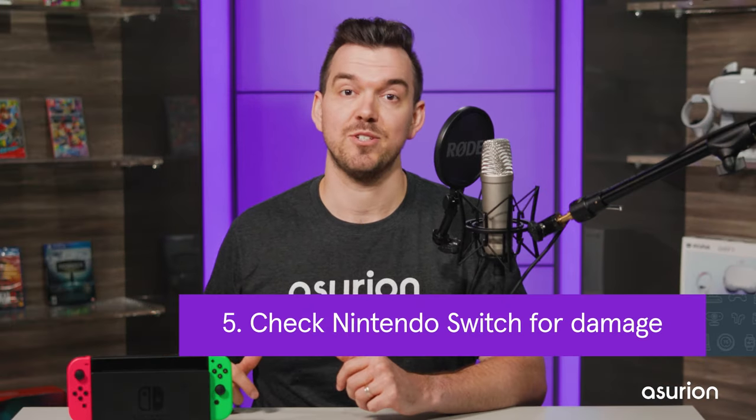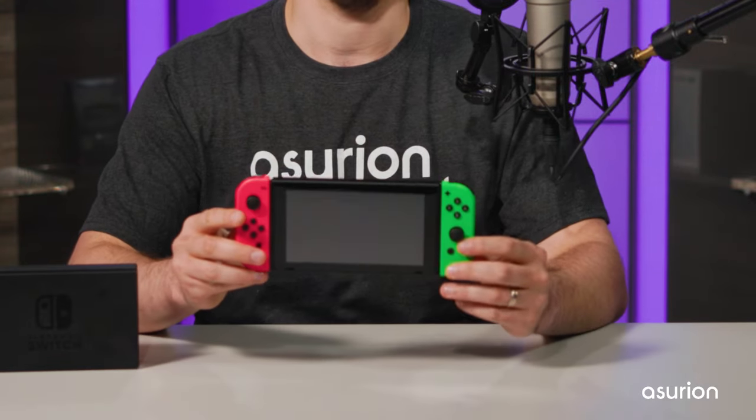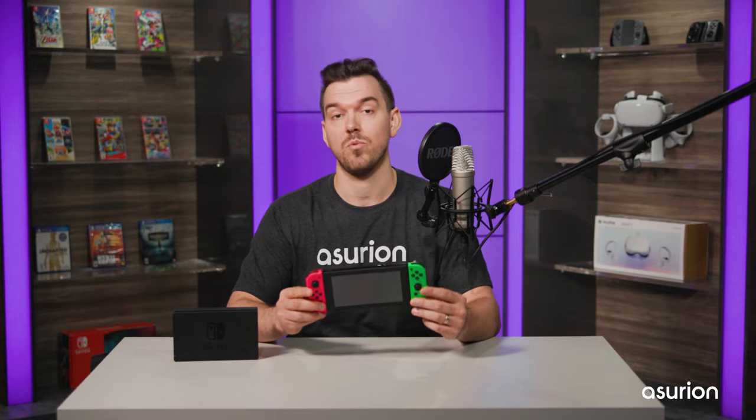Last, see if there's any damage to your Switch that's preventing it from charging. Look over your Switch for any bent pins, any wire damage, or bends in the wall plug connections.